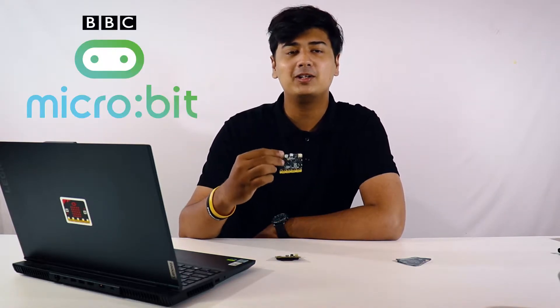Hey guys, welcome back to Roboo. Hope you guys are doing well and staying safe. Today in this video we're going to show you an overview of the latest product from BBC, and that is the micro:bit v2.